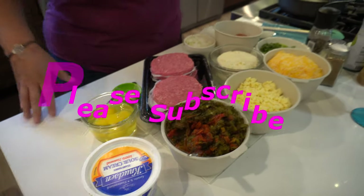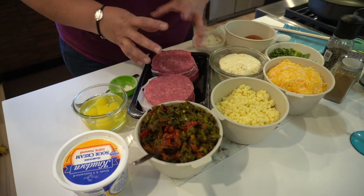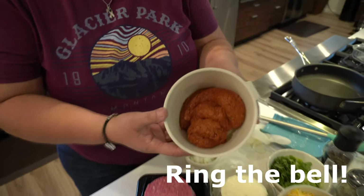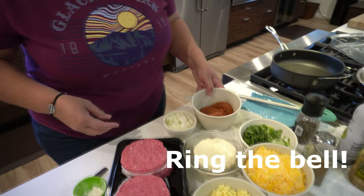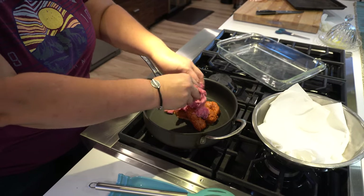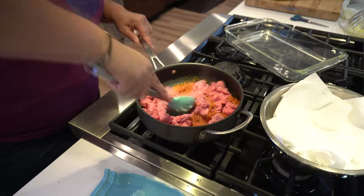We're going to start off with 32 ounces of Angus brisket, chuck, and short rib patties — I'm just going to mix them all together. I didn't have any other kind of ground meat, so I'm going to use these patties. I'm also going to be cooking them up with this chorizo here, which is about 11 ounces. We're going to go ahead and put this in here and get this started.